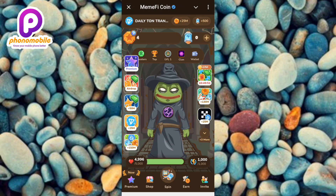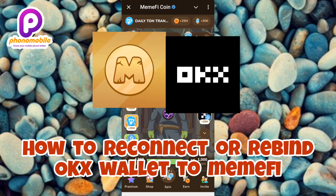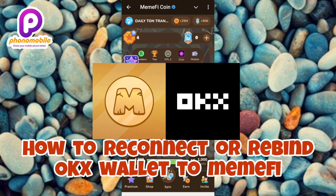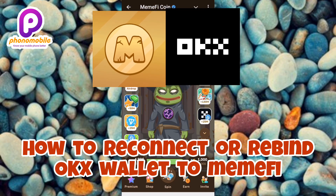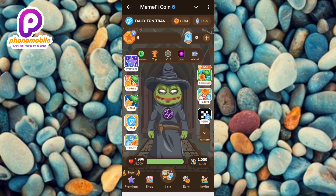Hi guys, welcome back to this step-by-step guide on how you can reconnect or rebind your OKX wallet to your Mimify mining bot. So many persons have been asking if there's any other way to reconnect or rebind their OKX wallet to their Mimify — yes, the good news is I've now found a new way to do it, and it's very easy.